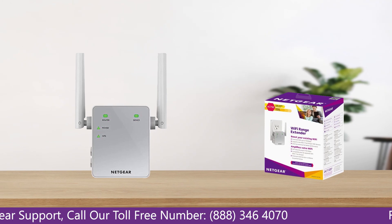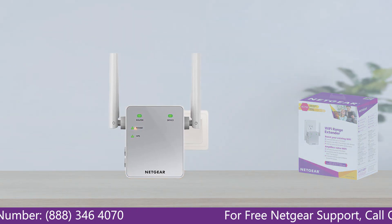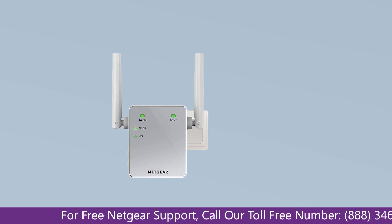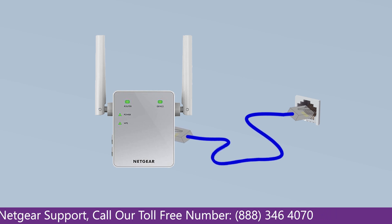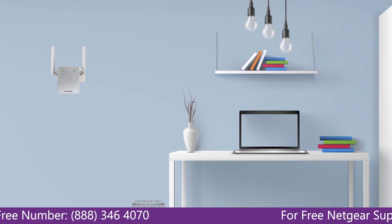The first thing you will need to do is take out your range extender from the box and plug it into an AC outlet. Wait till the extender is successfully booted up and the light on the extender becomes solid green from amber. Then connect the range extender and Netgear router to each other using an Ethernet cable, making sure they are in the same room during the setup process.